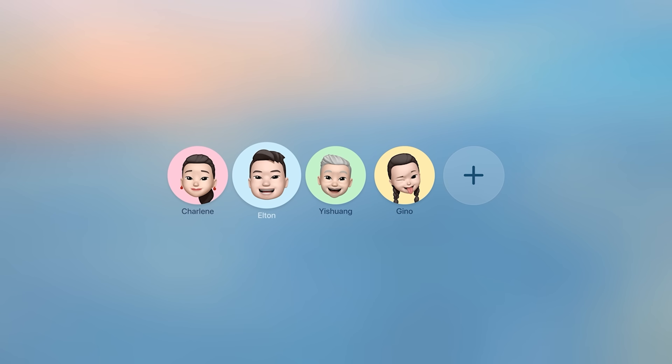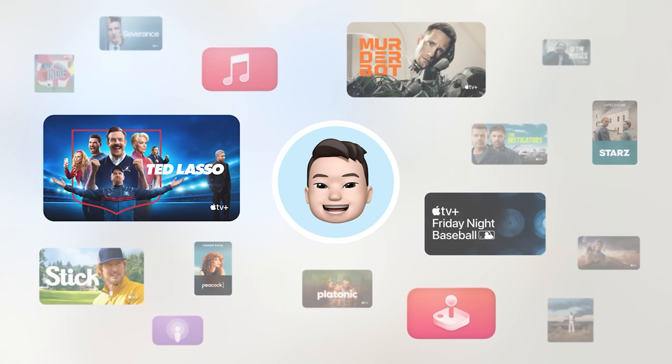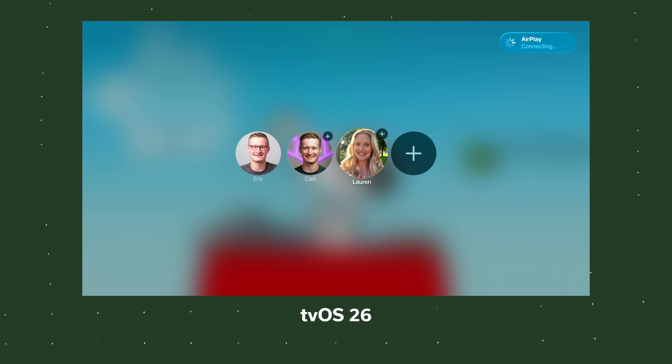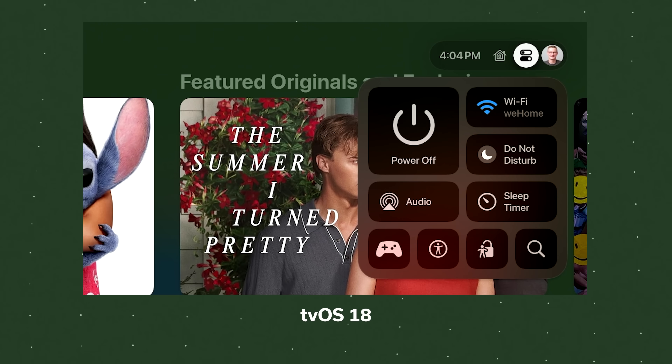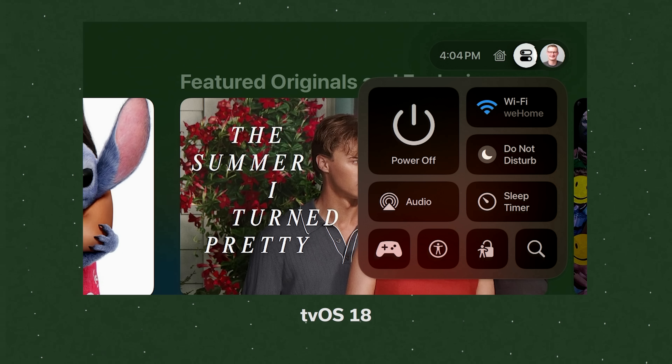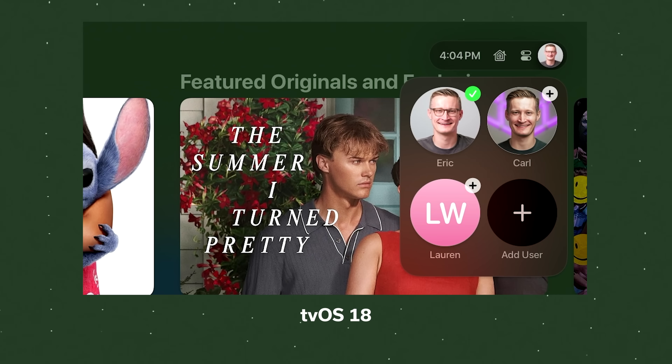Moving on to profiles — did you know you can already create multiple iCloud account profiles to use the same Apple TV? With tvOS 26, they're making this even better because you can now show a profile selection screen on startup. Previously, if you turned on the Apple TV, you might not notice that someone else is logged in up in the corner — you might accidentally watch content on someone else's account and get your watch history mixed with theirs. With tvOS 26, there's a new option to show the profile selection screen every time the Apple TV starts up, reducing that chance.